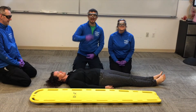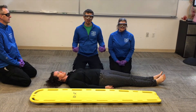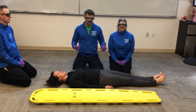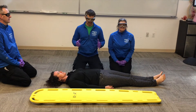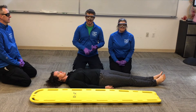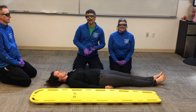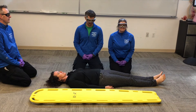Welcome back future EMTs. Today we're going to talk about how to log roll our patient. This is a step within a bigger process, so today we're not going to look at things like holding manual stabilization, CMS, or application of a c-collar — we're just going to talk about the piece of log rolling.